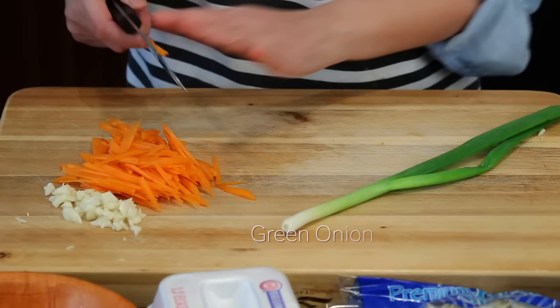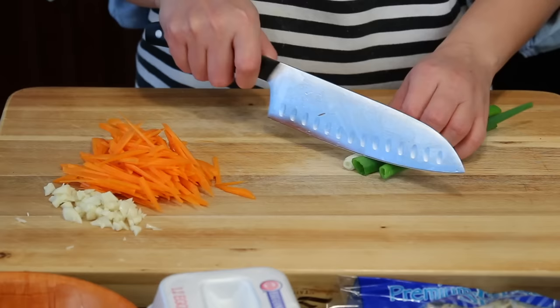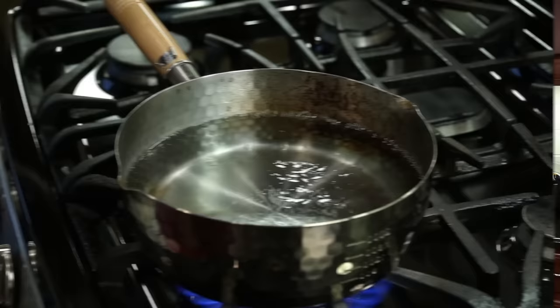And one green onion for garnish. Now we're ready to cook.